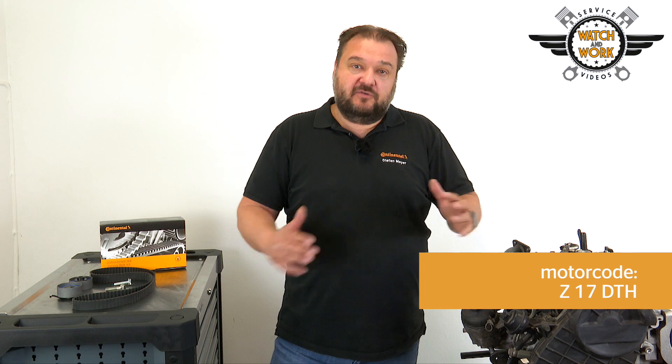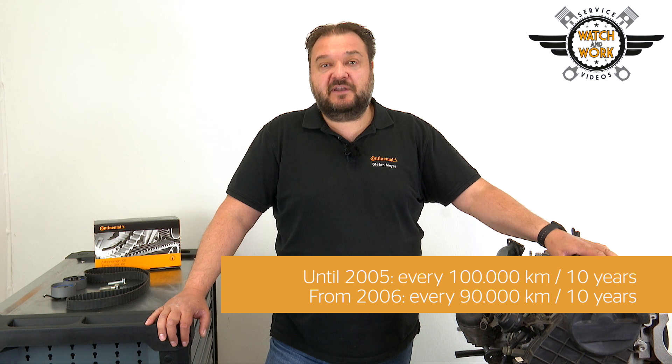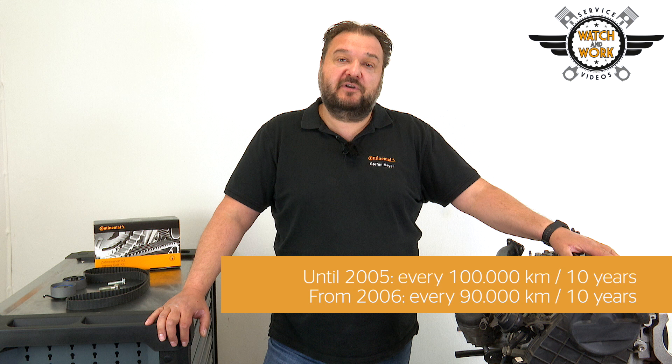Today I've brought you an Opel engine to show you. It's a 1.7 liter HDI engine with 74 kilowatts from a 2008 Opel Corsa C. Its engine code is Z17DTH. We have two different belt change intervals: 100,000 kilometers or 10 years for engines manufactured until 2005, and from 2006, 90,000 kilometers or 10 years.